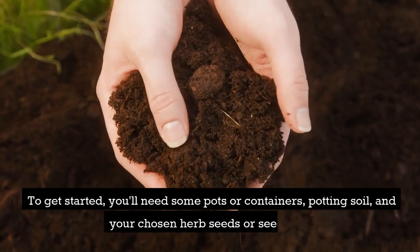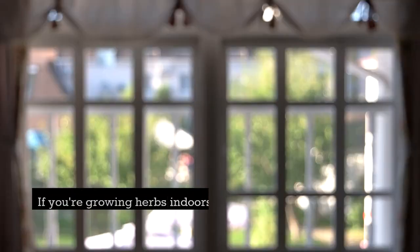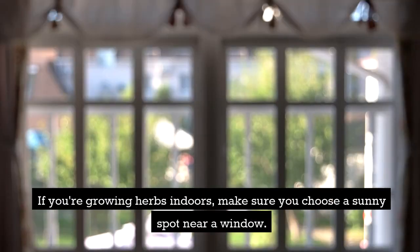To get started, you'll need some pots or containers, potting soil, and your chosen herb seeds or seedlings. If you're growing herbs indoors, make sure you choose a sunny spot near a window.